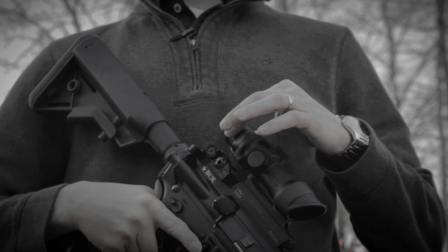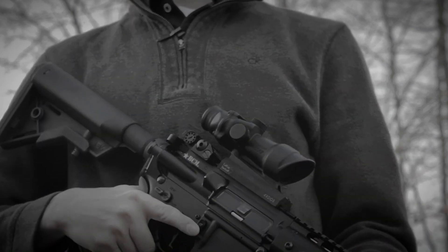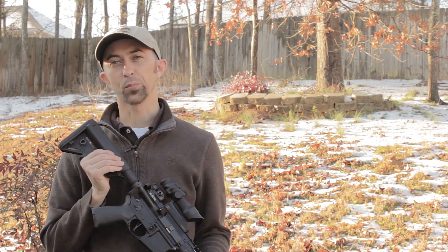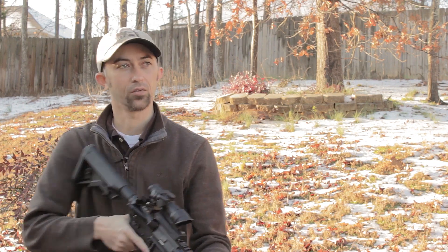The one downside I will say when it comes to the actual objective is that there's a very short eye relief. So with this optic you do have to get very close to the sight. In fact, I have to keep my stock a little bit shorter than I normally would when using this ACOG on this rifle.